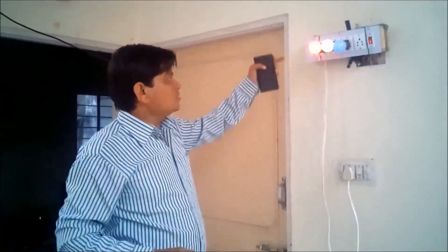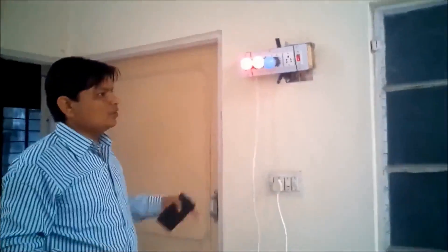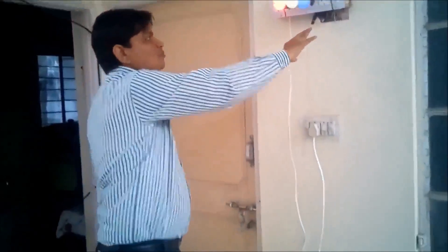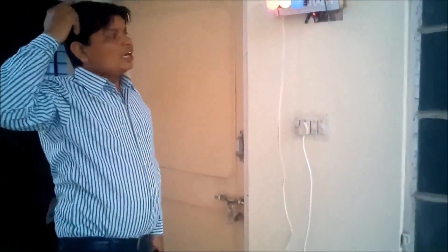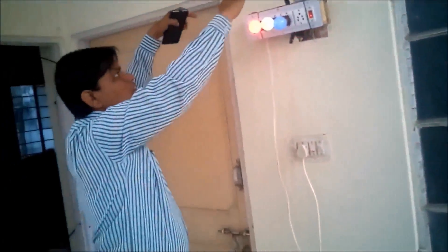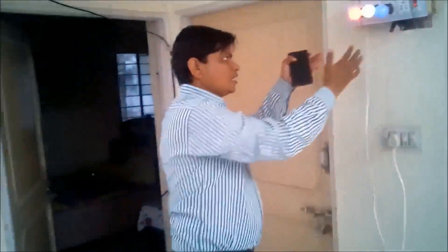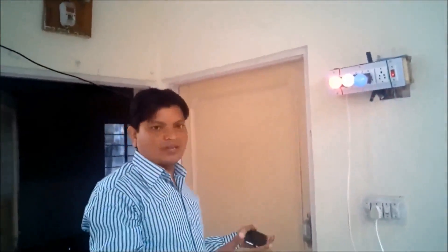Now this device is very useful for you — very useful for us. First, there is no need to touch this device by hand, so there is no chance of electrical shock. If the device is mounted at height and out of reach of children and older persons, this device can be controlled from anywhere in the room, either sitting on a chair or from the bed.